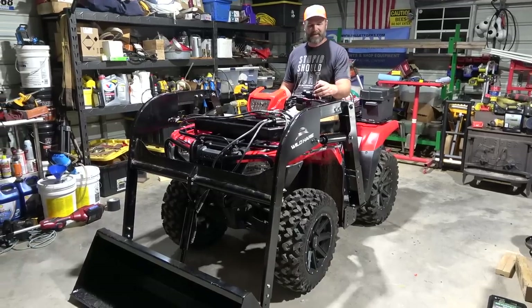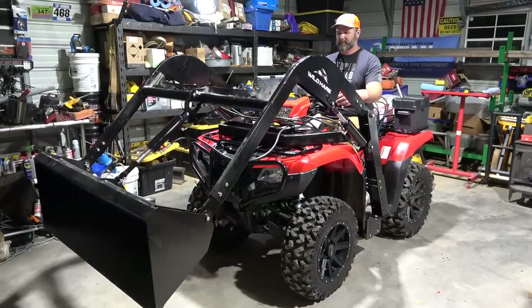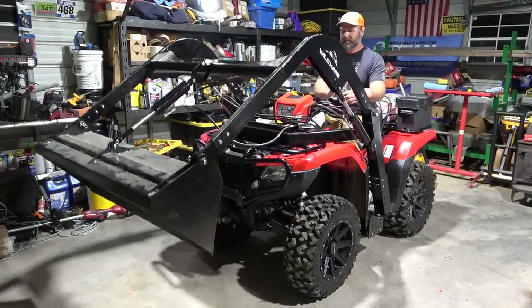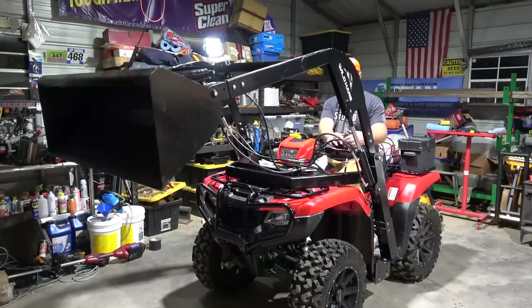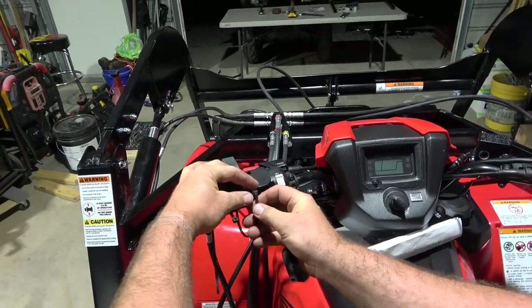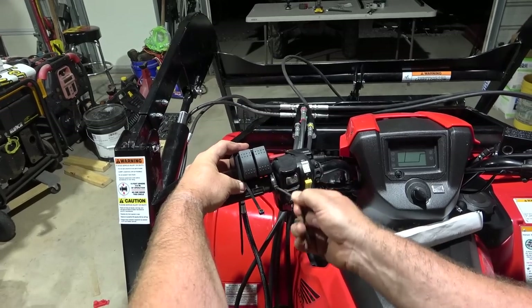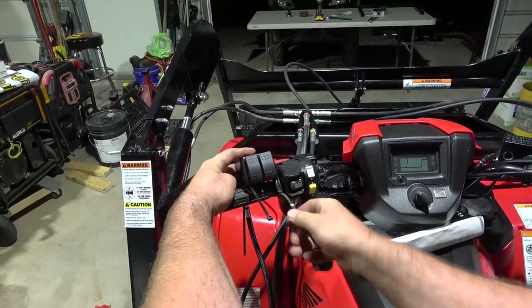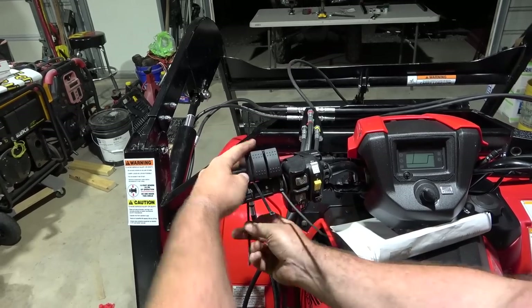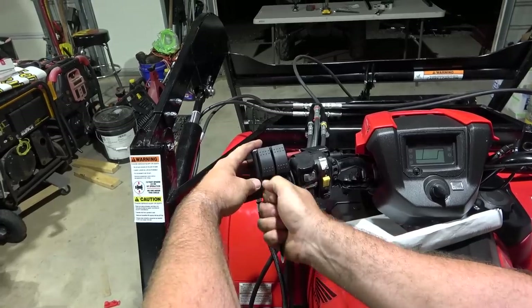We can hear some lines filling up! The final step is a quick install of the controller — very simple. We snug it up against the handlebar on the shifter side and secure it with heavy-duty all-weather zip ties.